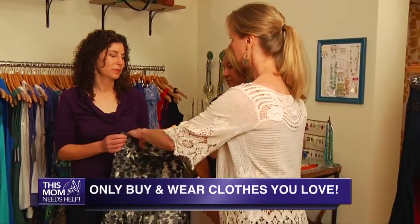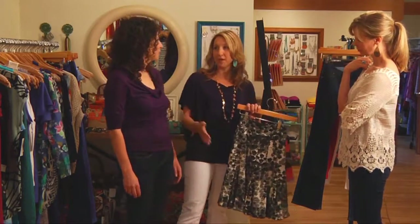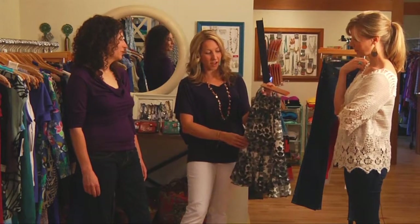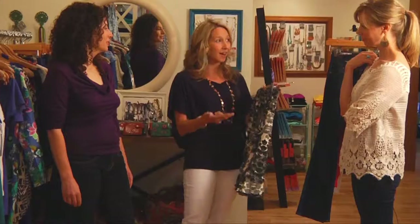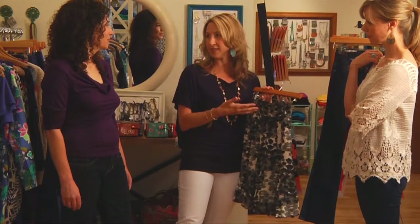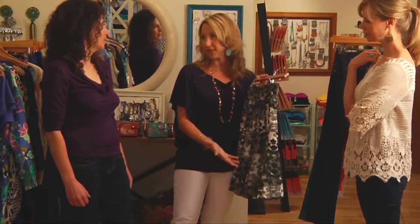You want to get the pieces you're actually going to wear. As a mom who works part-time and is also at the playground, my rule of thumb is: when I pick something out, I ask myself — can I wear this to the playground, to work, or out at night? If I hit two out of three and I really love it, it's a great piece. I do that with jewelry, with pants — thinking about the whole day. You really don't want pieces you have to change out of; you want to be able to dress it up and dress it down.